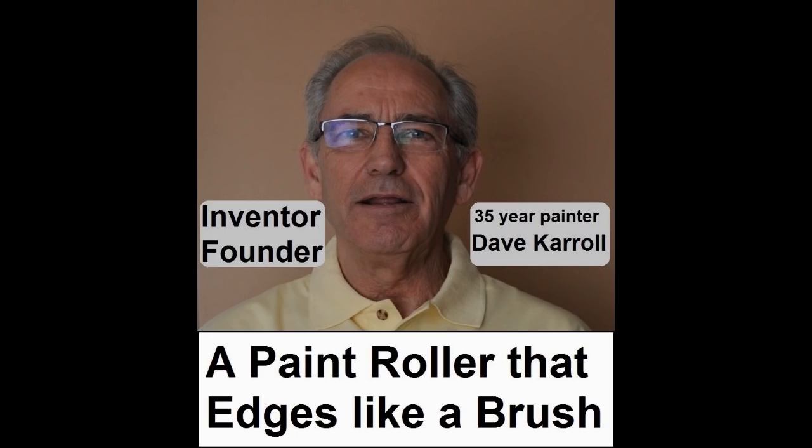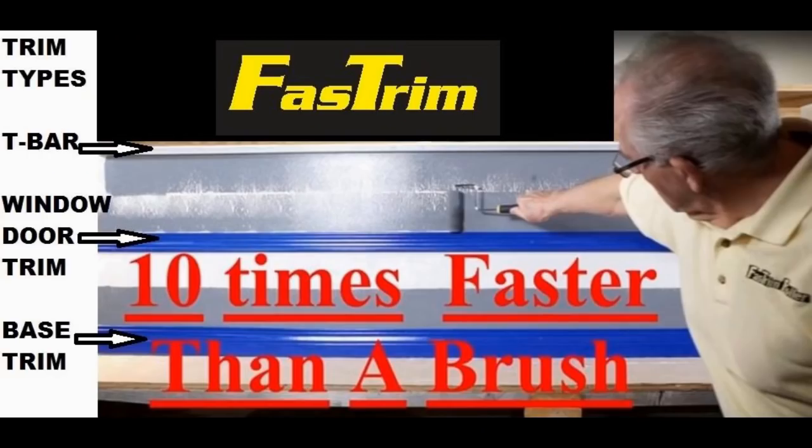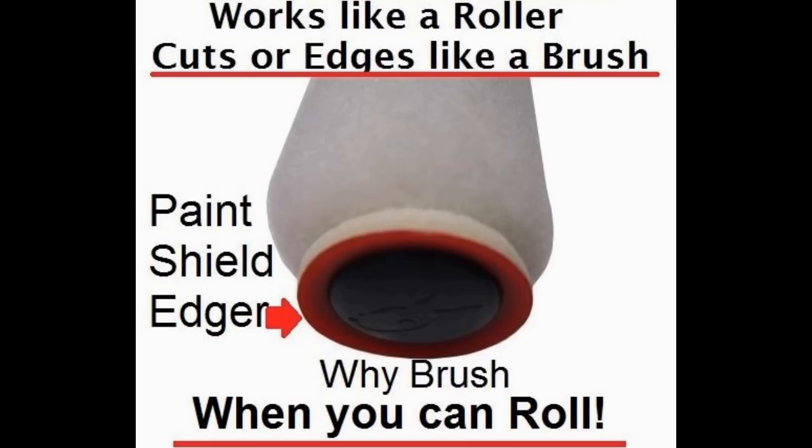In conclusion, which kit should I choose? I recommend you choose a kit that gives you both handles and both sizes of rollers — there are benefits to both sizes. Your best starting option is our six-piece intermediate kit. If you want extra rollers, check out our advanced pro kit with 24 pieces, which gives you those extra rollers for additional colors. Fast trim edging rollers: easier, quicker, better. Why brush when you can roll?